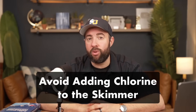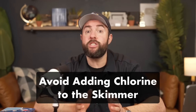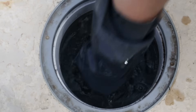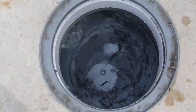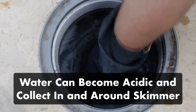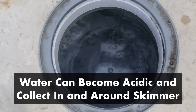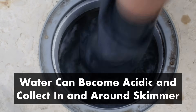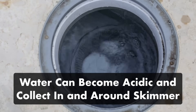One final note of caution: here's why you should avoid adding chlorine tablets to your skimmer. It used to be a popular option, but unfortunately it can cause more damage than it's worth. If you have tablets in your skimmer and there's no water flowing when the pump shuts off, the water will sit stagnant and create an acidic pool of water. This can cause stains on your pool wall and erode your skimmer walls and basket.